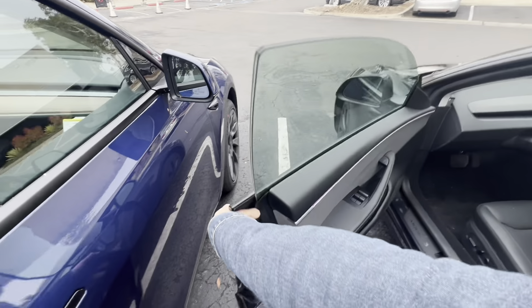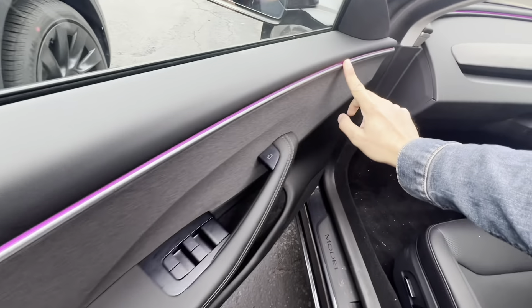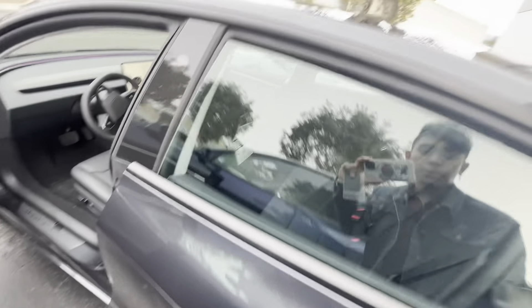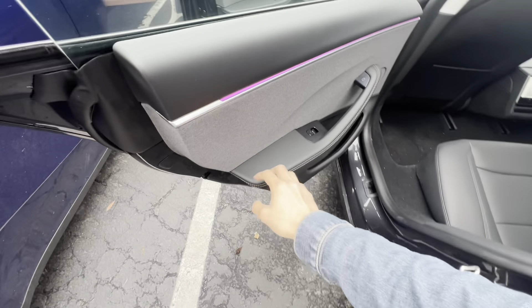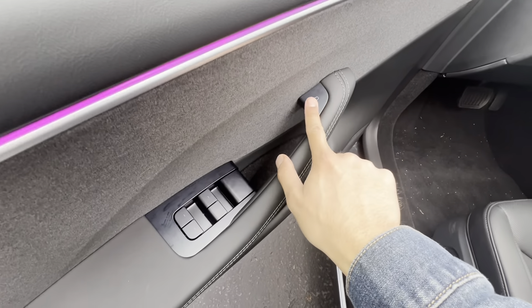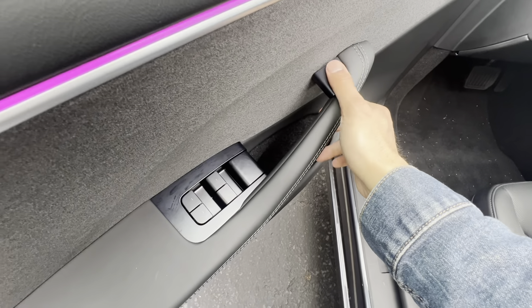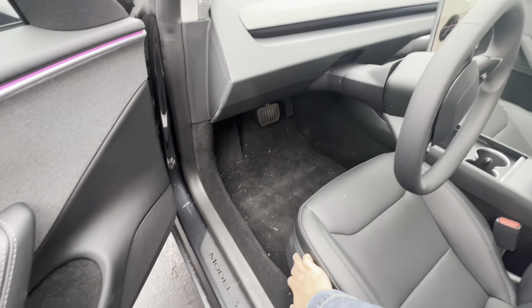First things first, jumping inside — you've got this new ambient lighting all around the car, in the front as well as the back. The buttons are now like a touch button, so unlike the Model S where it's just haptic touch, this is an actual button, which is nice. Let's jump inside the car.